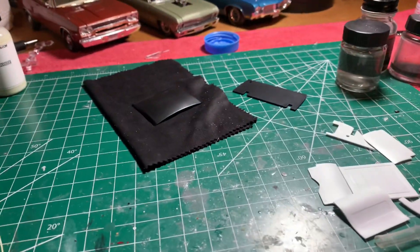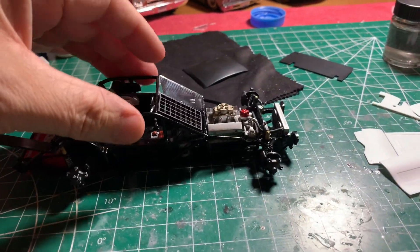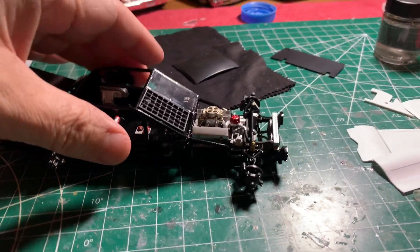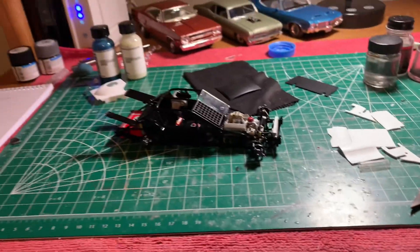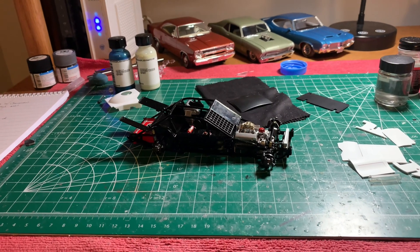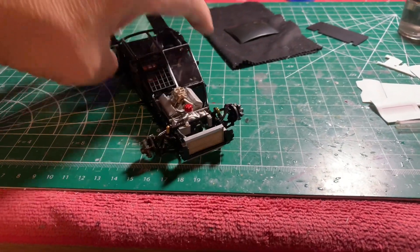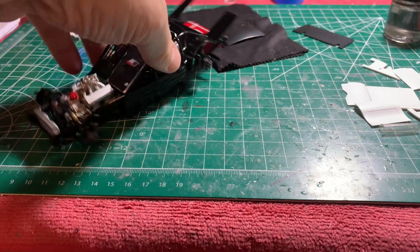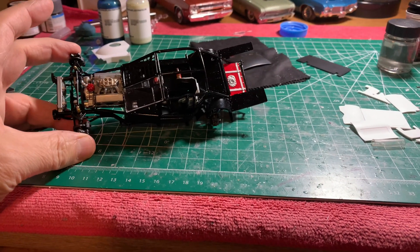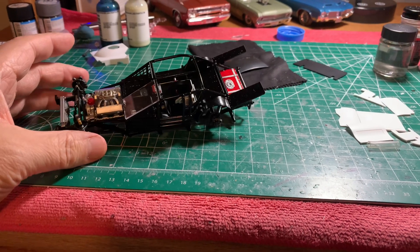That being said, I have been working on the Burke Myers modified by Salvinos. Just a couple things on this — this is not a kit for a beginner builder in any way, shape or form. This is a kit that needs somebody with experience building it. You've got to definitely think ahead on your instructions, look through them, understand them. There are some mistakes in them.